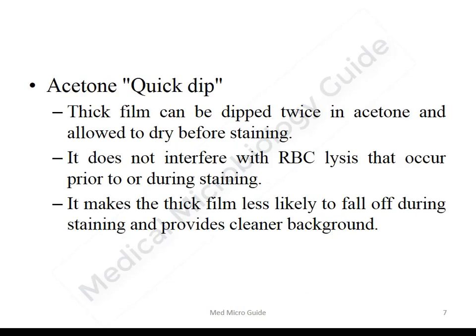We can do a quick acetone dip before de-hemoglobinization or before going for staining. Dipping the thick smear twice into acetone and allowing it to air dry will prevent the thick smear from falling off during the staining procedure, and also provides a clear background for the thick smear.